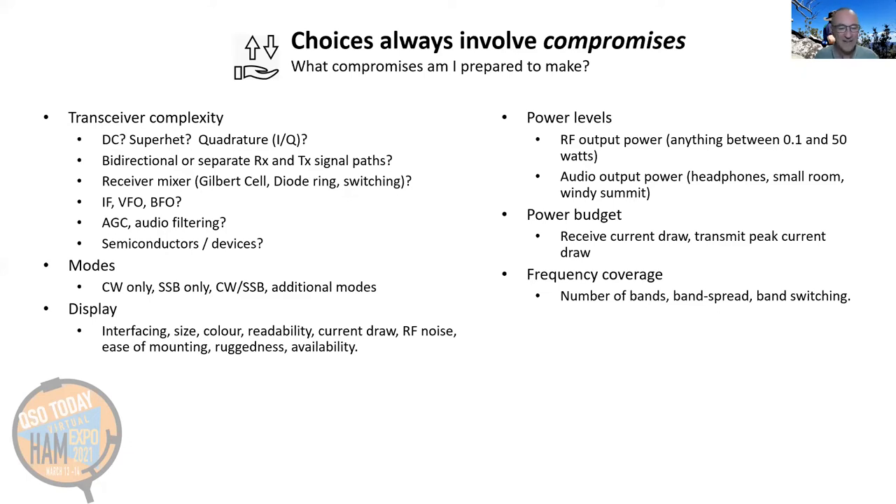What will your IF be and what will you do about the filter — build your own, repurpose an old one, or purchase a new one? VFO, BFO, AGC, audio filtering — do you even need AGC or audio filtering? What kind of devices will you need: MOSFETs, JFETs, other discrete or integrated circuits? A key choice involving compromise is modes — CW only results in very significant simplification. Do you need sideband as well, or additional modes? Even something as simple as the display involves a whole bunch of choices and compromises.